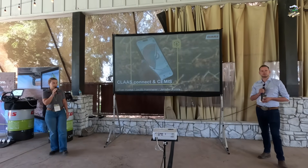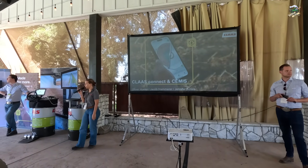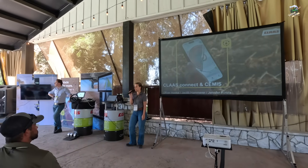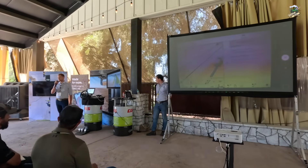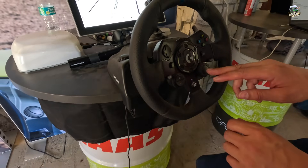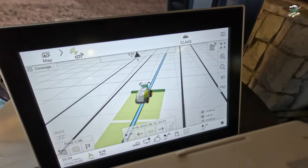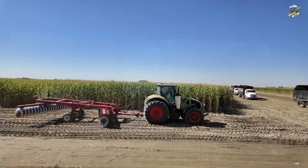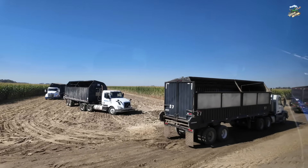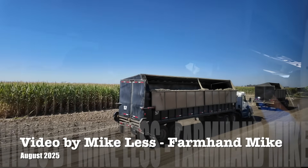They also had another workshop where they talked about Claas Connect and CEMOS, covering how it can help with machine and farm management if you have Claas equipment. That's going to wrap up this video. I'll have more videos coming from the event, including time out in the field running the machine and riding in the cab. A big thank you to Claas for inviting me out here. If you enjoyed this, hit that like button, feel free to leave a comment, and if you're new to my channel, please hit subscribe. You can follow me on Instagram, Facebook, and TikTok at farmhandmike. Thank you for watching, and I'll catch you on the next video.